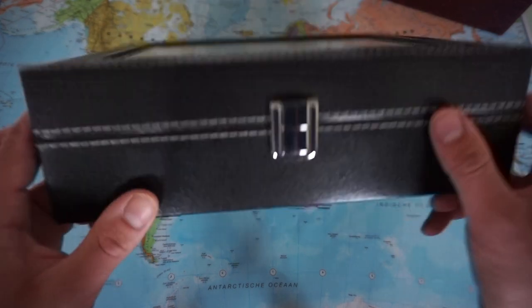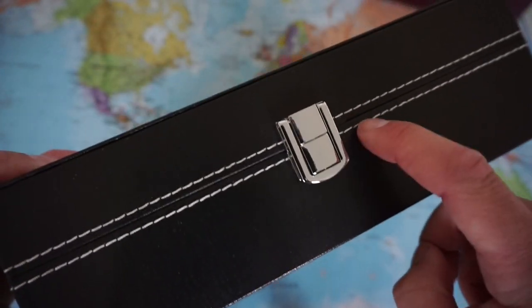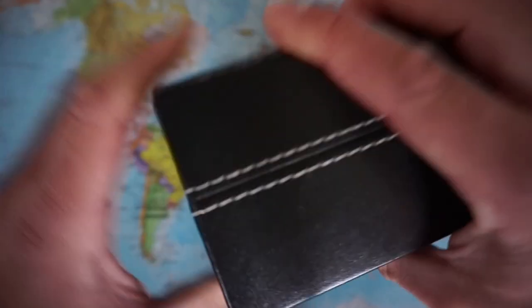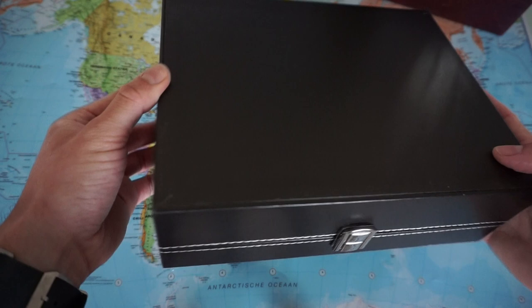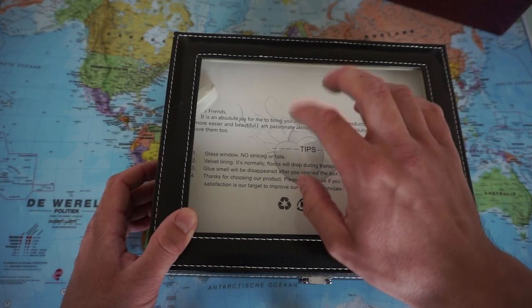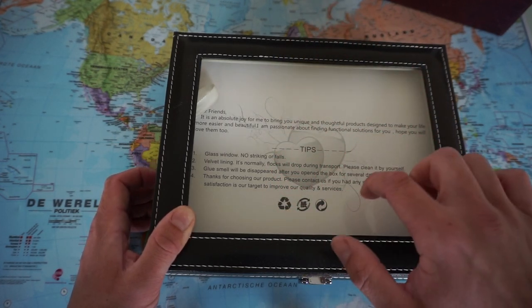Let's have a closer look. As you can see, it's all black. There's a nice white trim and some hardware. It looks pretty nice. And I think this is actual glass — I don't think this is plastic.